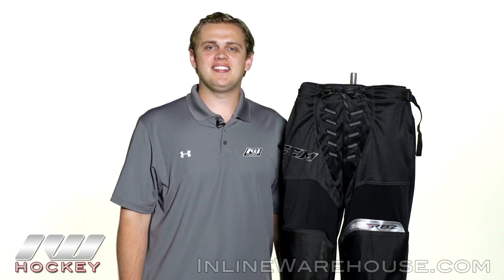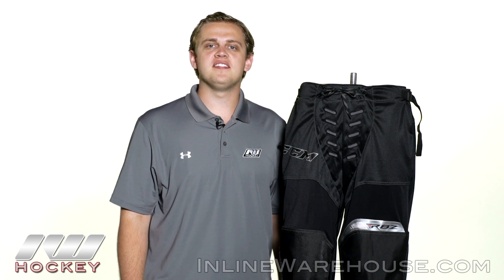Hey, what's going on guys? My name is Jake. Thanks for checking out the warehouse. Today we're taking a closer look at the Premier CCM RBZ Roller Hockey Pants.